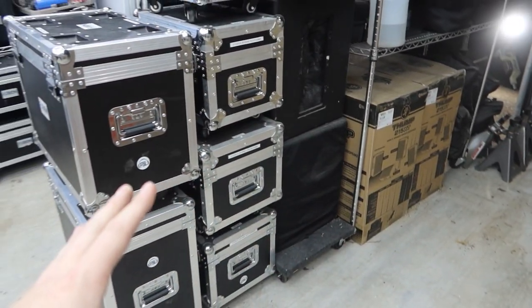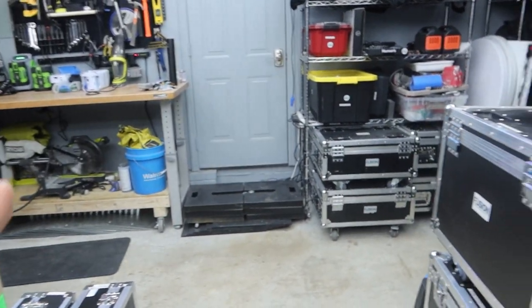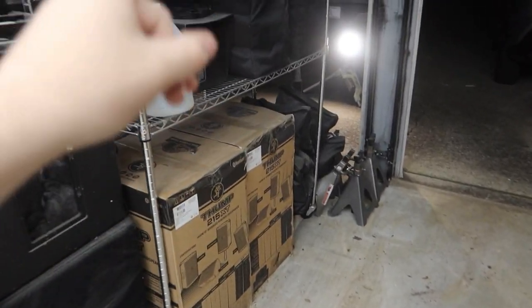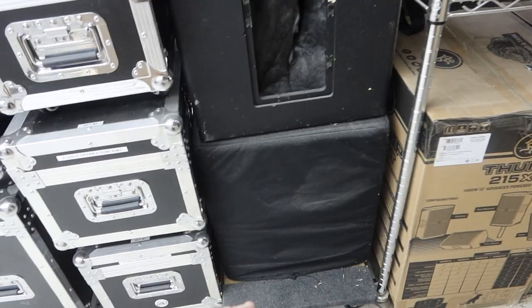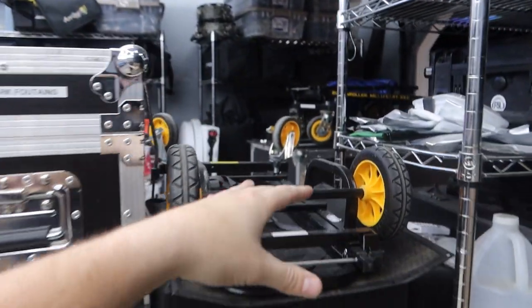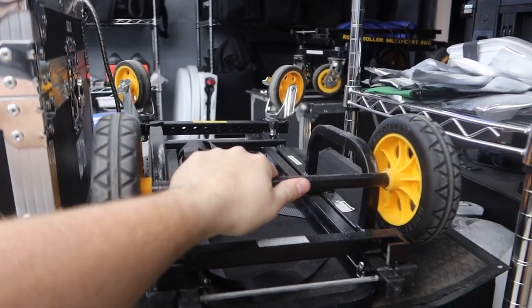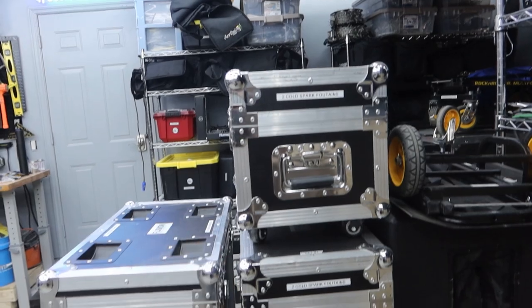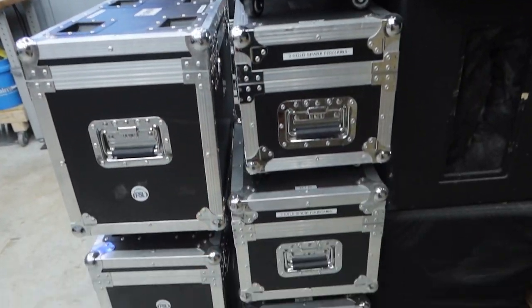For the most part everything in the garage is on wheels for efficiency — even my shelving units are on wheels. The subwoofers are on a caster cart to make them really easy to move around. We've got a spare Rock-N-Roller cart on top here — we really need to get a couple more of those. Beside them we have our stacks of cold sparks — one, two, three, and there's actually a fourth case.